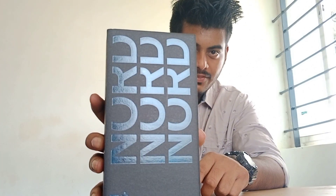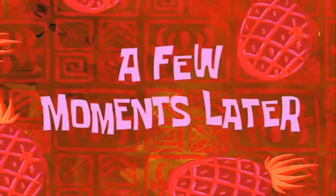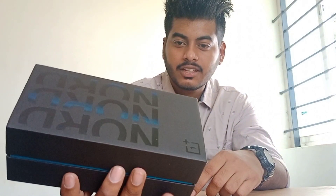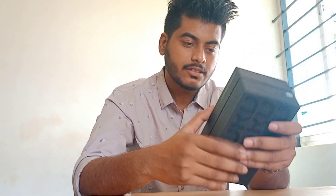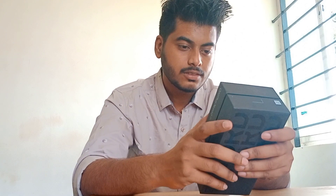The first impression of the packaging was good. The color and finishing is everything is good. Here you can see the OnePlus symbol, and here is some information regarding the manufacturer and build quality.